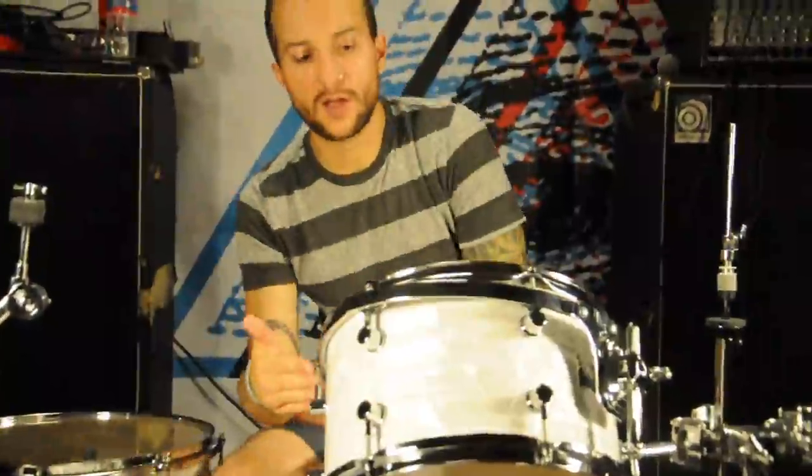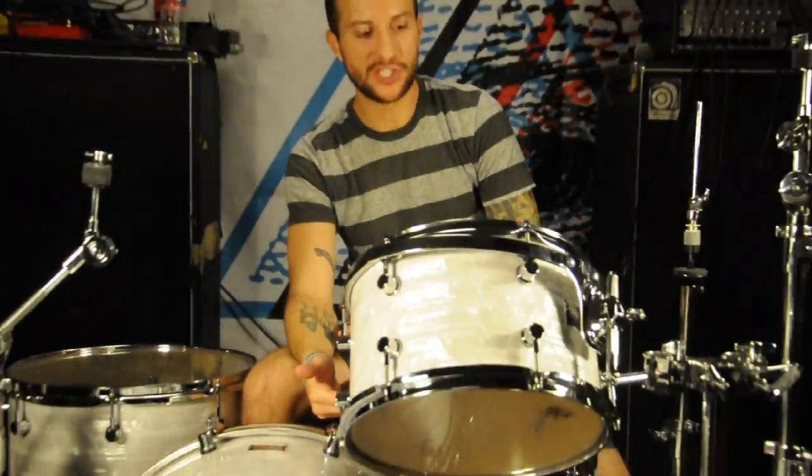And for my rack tom, I went with a 13-inch diameter by an 8-inch depth.